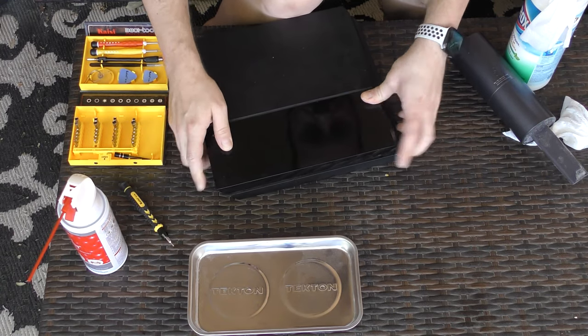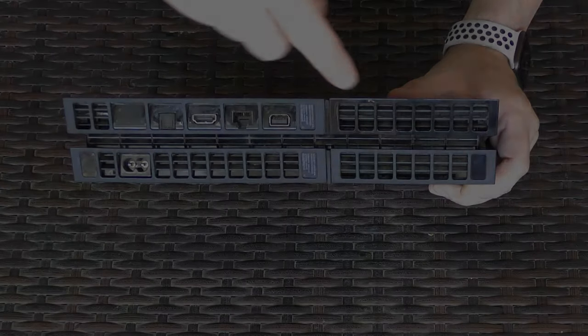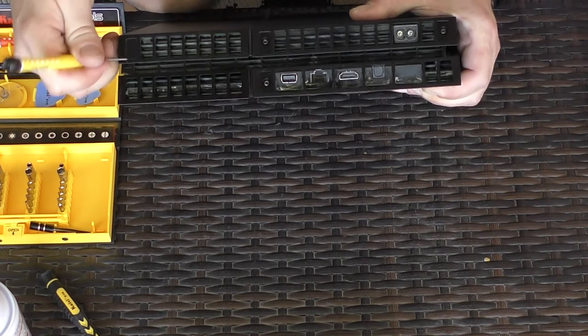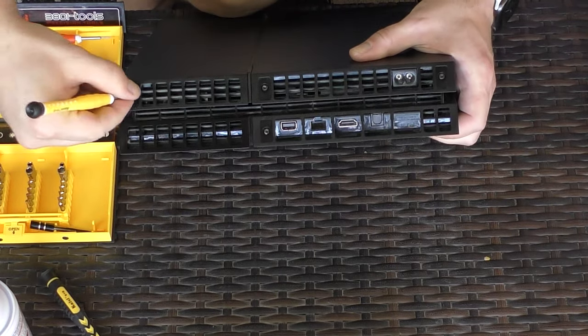Flip the PlayStation upside down and look on the back panel where all of the wire connections happen. Here we see several screws. Some might be already exposed while others have warranty seals on them. Peel off the seals to reveal three T8 secure screws along the bottom edge.